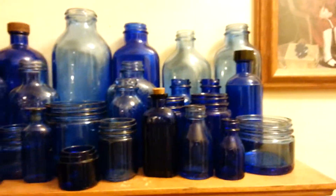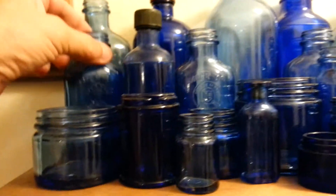This is my blue collection — Bromo Seltzers, Milk Magnesias, all different sizes and styles. Real light blue, dark blue. Vicks, Noxzema. I guess these would have been like maybe little cologne or medicine or poison — I'm not sure. They're really nice though.